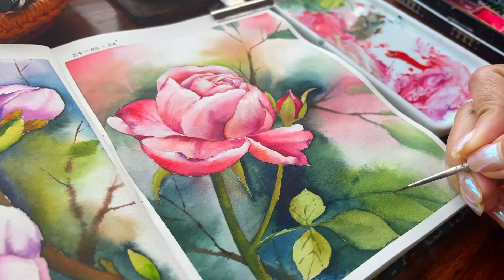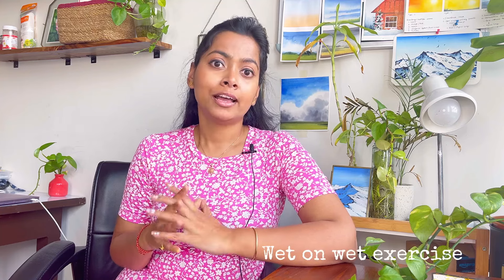Let's first discuss what we are going to paint today. We are going to paint a beautiful rose. I am going to walk you through various steps — it is a wet on wet exercise mostly, but the wet on wet is done in parts so that you can keep your wet paper wet for a longer period of time and work on it as you progress. Let's start with our painting now.